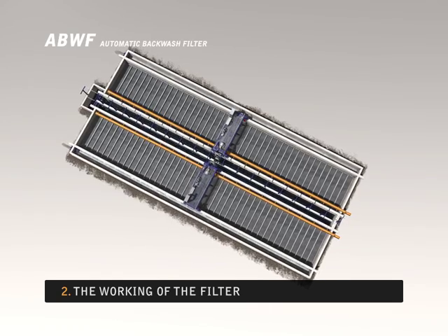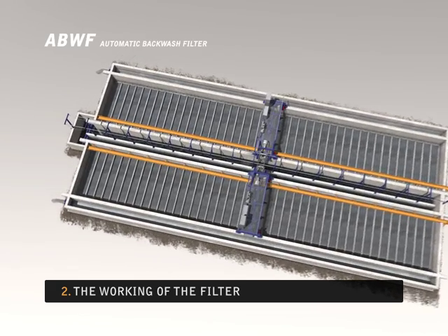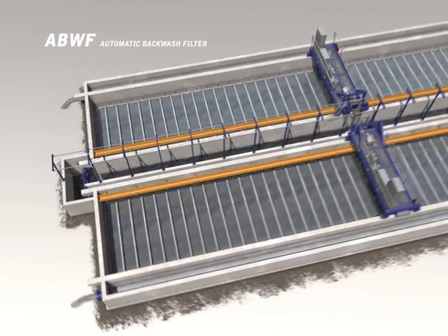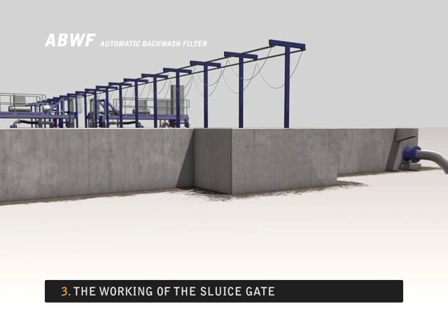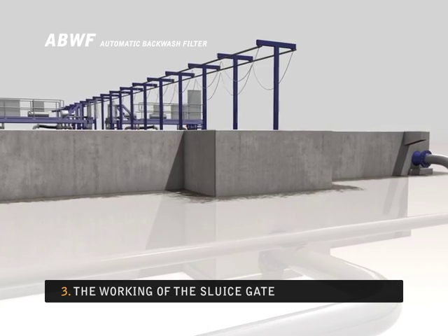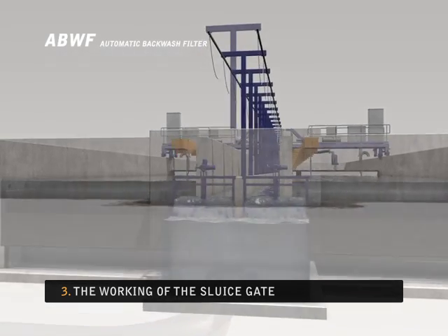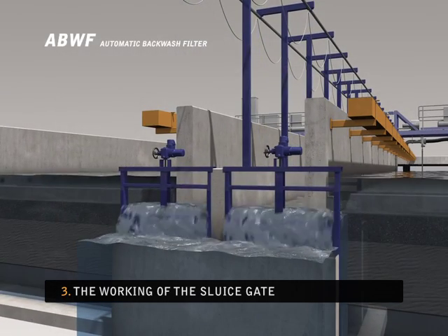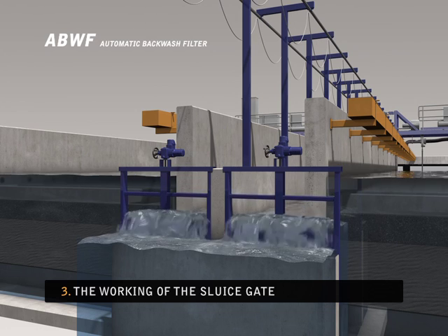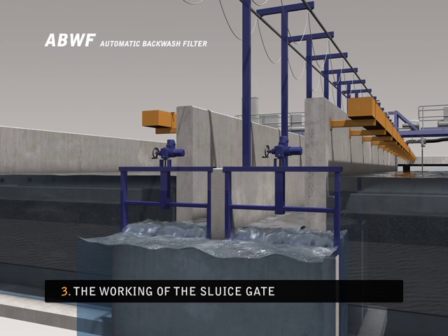Normally, this leads to a higher water level on the filter bed. The ABWF ensures that the water level on the filter bed remains constant to reduce energy consumption. This is accomplished by varying the water level of the clean water. The sluice gate at the end of the ABWF is lowered as the resistance of the filter bed increases, keeping the water level the same while the level of the clean water is lowered.